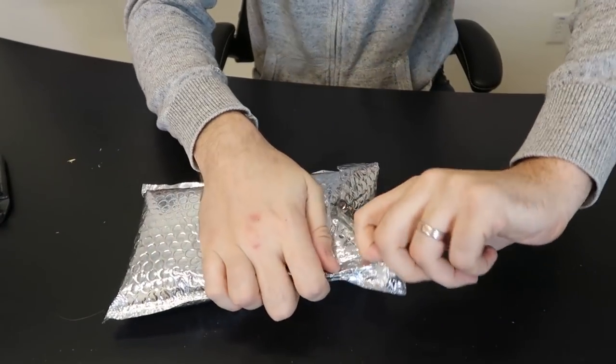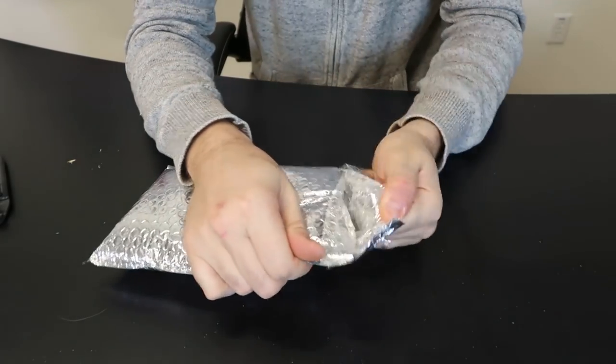The eBay seller only had like two positive reviews - that's it, super new eBay seller. So this is why I'm doing this little review, and also mystery boxes are a lot of fun to make videos of. So hopefully you guys are enjoying it as well. Okay guys, let's open it up and see what we're going to get.